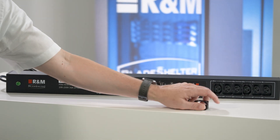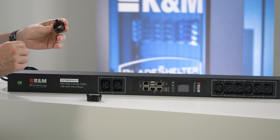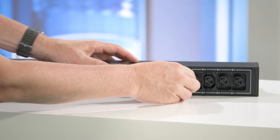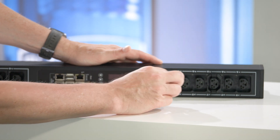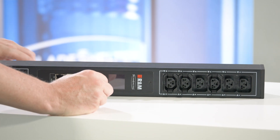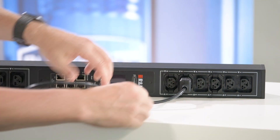Now let's have a look at the product. You have the product here in front of you, and how we adjust the connection from a C13 to a C19 is with this little adapter. You can plug it everywhere you want on the PDU. Now we connect the C14 plug here — as you see, it connects, fits, and locks as well.